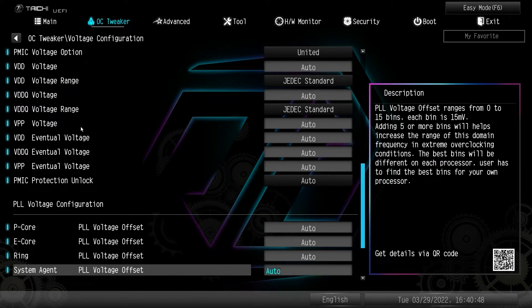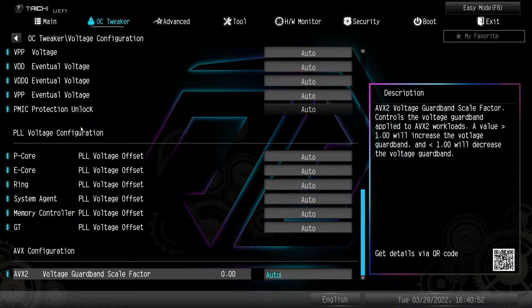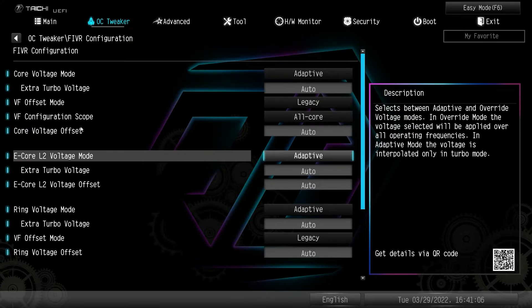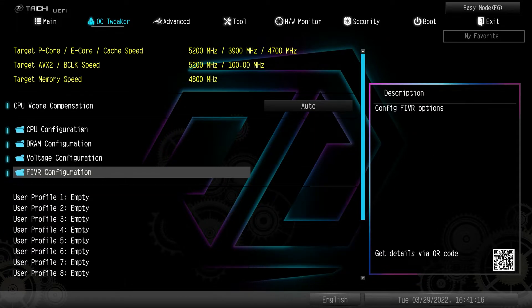Everything to do with voltage you can change and set as you want. Under FIVR configuration you can do different things — CPRC4 voltage is set to adaptive but you can change it to override. E-core L2 voltage mode and ring voltage mode are also set to adaptive but can be set to override, so you can change all of that in FIVR configuration.